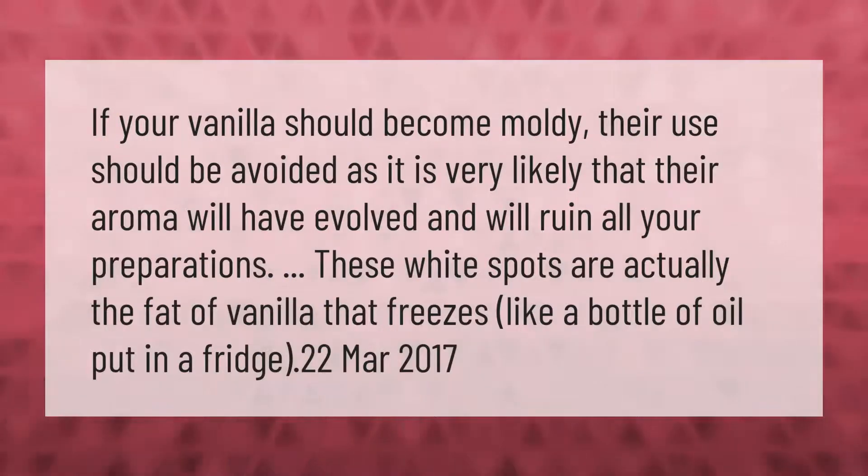If your vanilla should become moldy, its use should be avoided, as it is very likely that the aroma will have changed and will ruin your preparations. White spots on vanilla are actually the fat of the vanilla that freezes, similar to a bottle of oil put in a fridge.